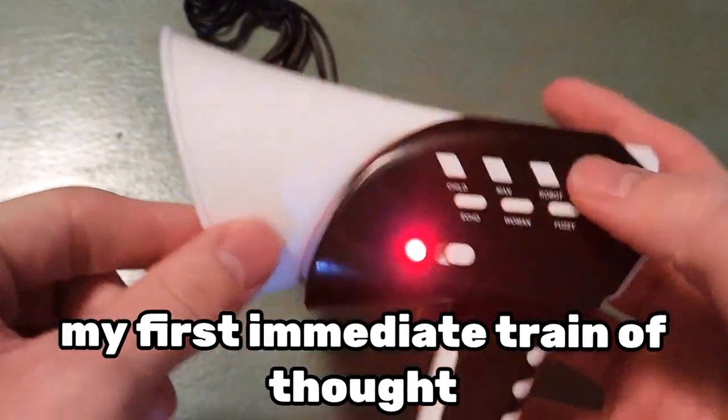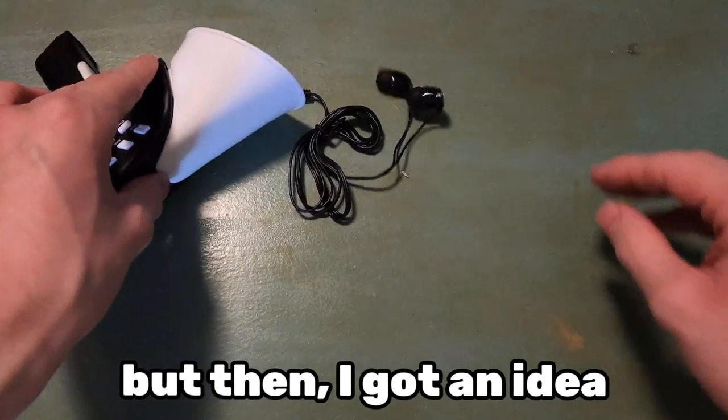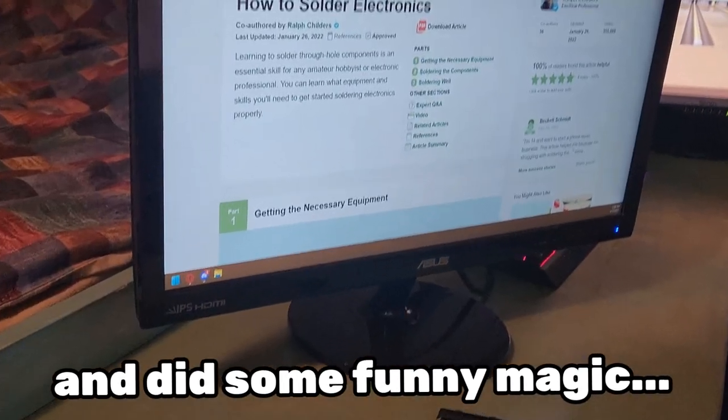My first immediate train of thought was, well, all of my talent was wasted for nothing. But then I got an idea — what if I took some old earbuds and did some funny magic?